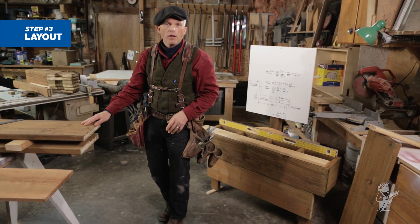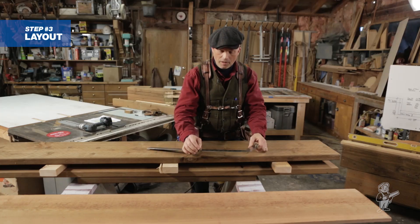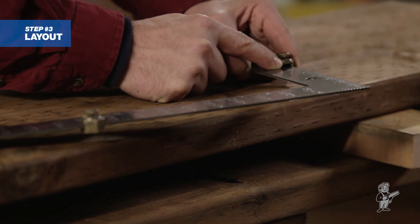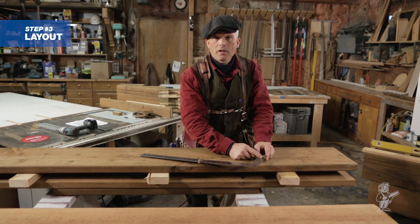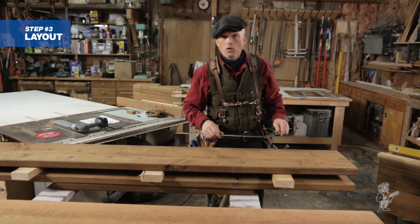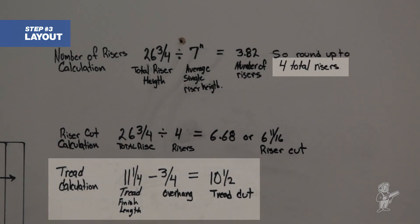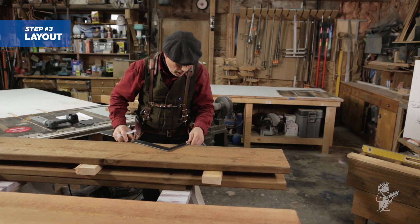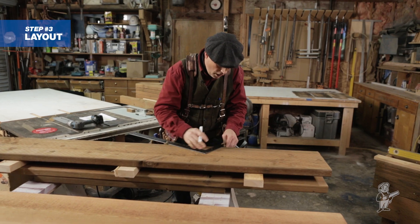Now it's time to go to the cut station and start laying out our stair stringers. The first thing we're going to do is take our framing square. These are little clamps that go on to the side of your framing square — I just call them stops. I've clamped one at 10 and a half inches for our tread cut, and I've clamped one at 6 and 11 sixteenths for our riser cut. This is a great way to lay out your stringers because you don't have to know any degrees or angles. Remember, we've got four risers and three treads, so we're going to start numbering them as we lay them out.